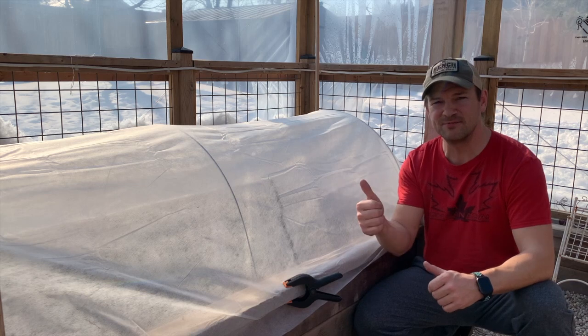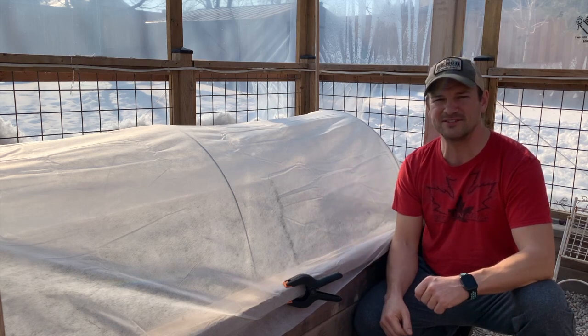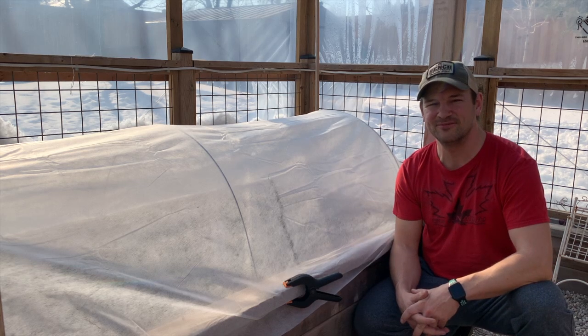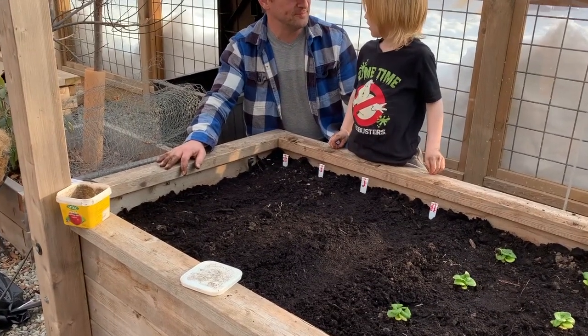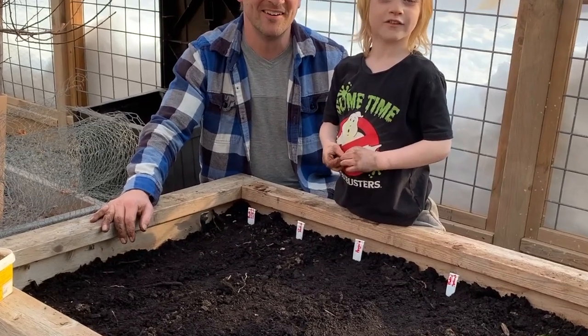If you like what you saw, give us a thumbs up down below, and if you have any questions or comments please put them in the comment section — I'll be happy to answer as soon as I can. Thanks a lot for watching. This is Ryan from My Niagara Garden. And Gray says: thank you everyone for watching!